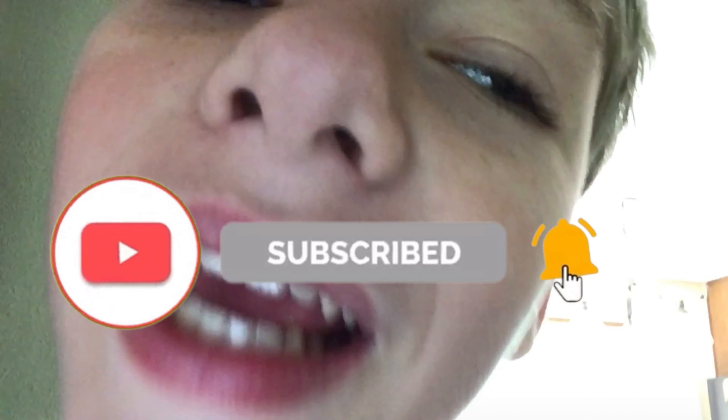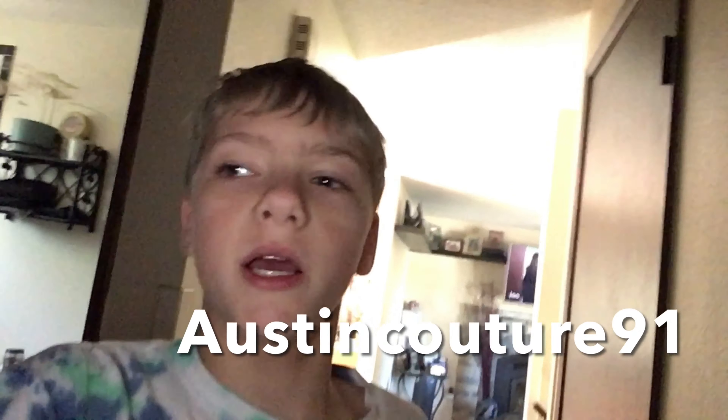Want more videos from me? Subscribe to the channel. Patrick's hooked. Follow my Instagram at austincouture91 and all my links are down in the description too. But anyways, have a great rest of your day and I'll see you guys on Friday for a brand new video. Bye everyone! Austin Vlogs. Hope you enjoyed.